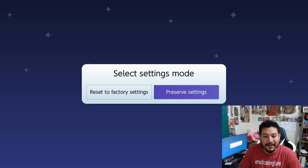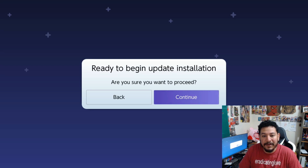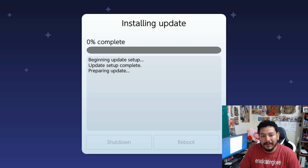Click Continue and you'll see 'Select Settings Mode.' Make sure the purple highlight is on 'Preserve Settings,' then click OK. Next, 'Select Driver Variant' — you always want to install FAT32 even if your SD card is FAT32 format. Make sure the purple is on 'FAT32 + exFAT' and click OK. Then click Continue on 'Ready to begin installation' and let the installation complete.